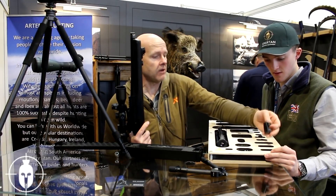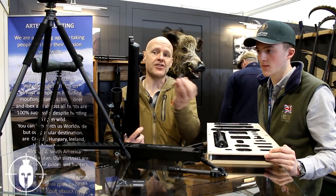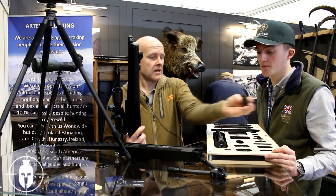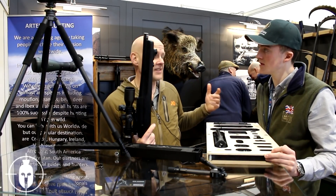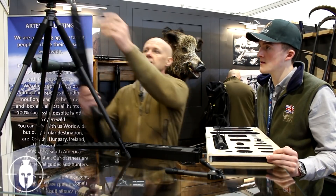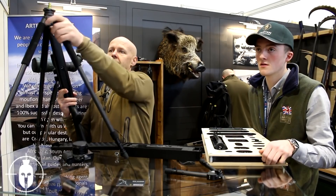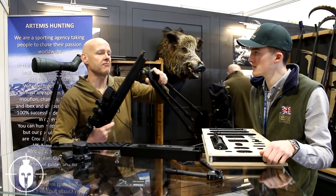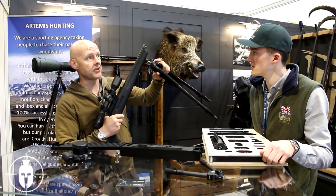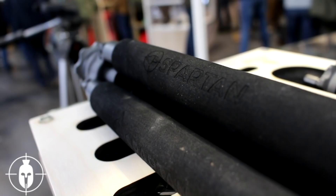We also do a guide adapter which means you don't even have to remove your QD stud. You put that straight over the QD stud so the professional guides can rig their clients' rifles up for the system. When you've got that there you can then use a tripod unit as well which is also a bipod. It just goes in - it's really simple. It just engages on the magnet so it's a very quick system to use and there really is no weight to that.